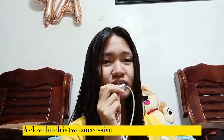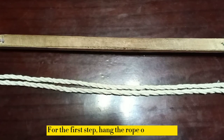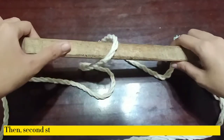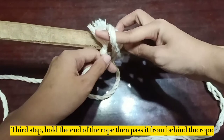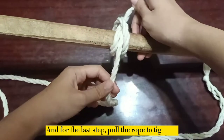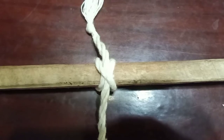Today I'm gonna teach you how to do a clove hitch knot. A clove hitch is two successive half hitches around an object. For the tutorial, you need a wood and a rope. For the first step, hang the rope on the wood. Then second step, loop around the rope and put the end behind the wood. Third step, hold the end of the rope then pass it from behind the rope. And for the last step, pull the rope to tighten. And there you go — now you have a clove hitch knot.